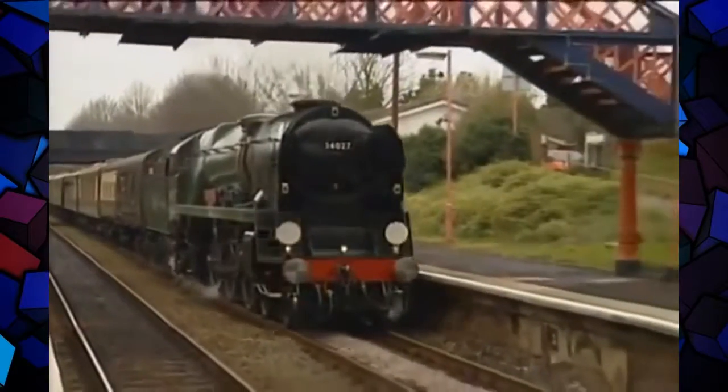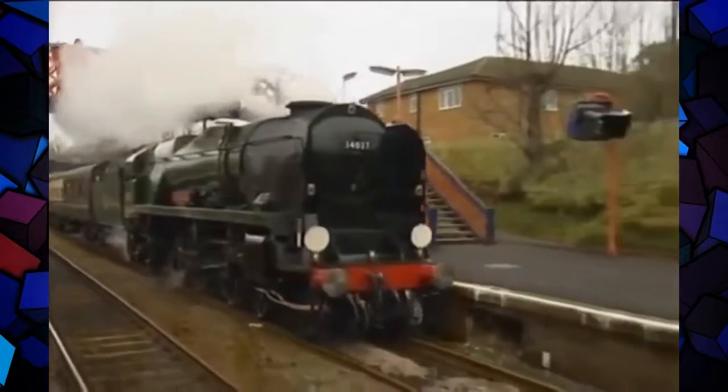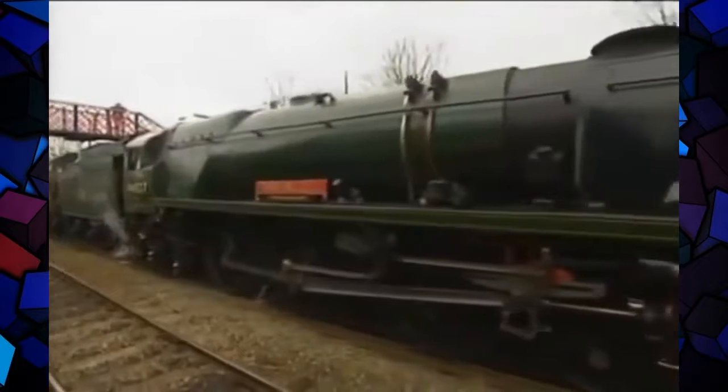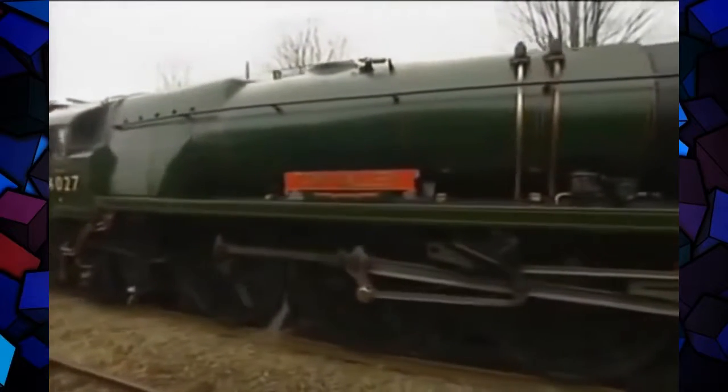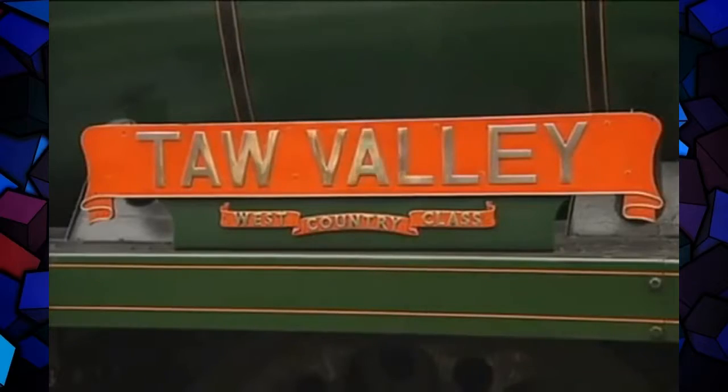The nationalised railways were planning to standardise locomotive design under Riddles, who'd been Stanier's right-hand man on the LMS. There was a lot they could learn from engines like this, but lesson number one was not to get involved in too many design experiments which had plagued these otherwise excellent southern engines.